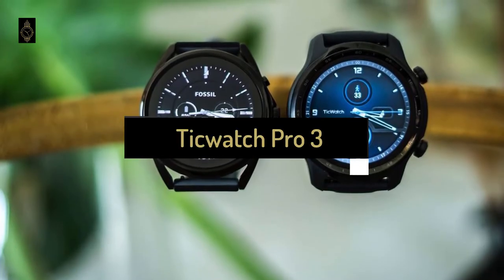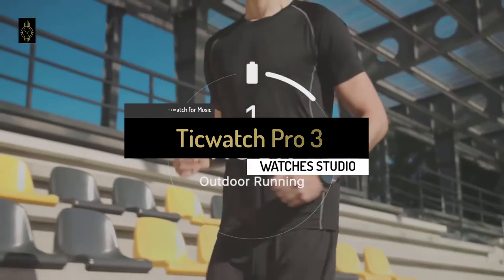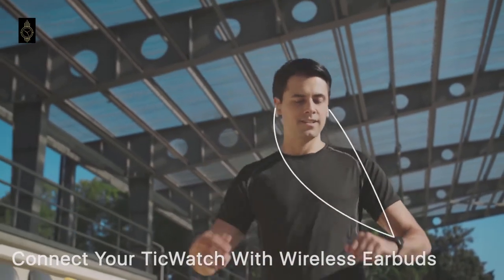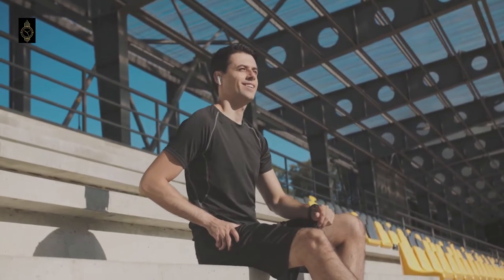We'll kick things off today with the TicWatch Pro 3, the best runner-up smartwatch for music to be found on the market in 2021. The TicWatch Pro 3 runs on Google's Wear OS, which is a comprehensive wearable platform that integrates seamlessly with Android and has a huge selection of third-party apps.